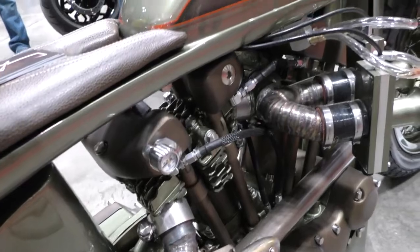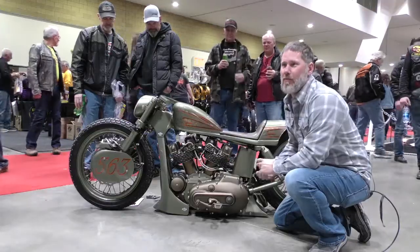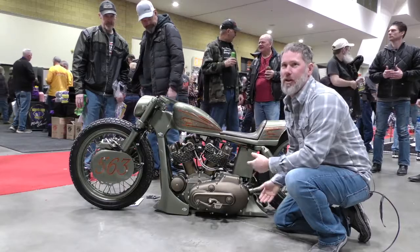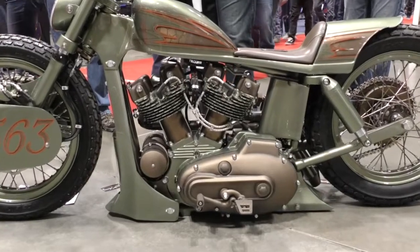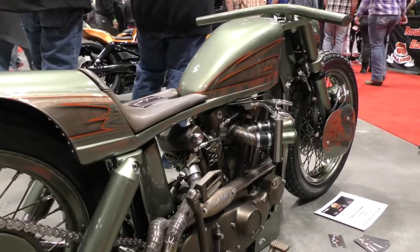I do a lot of modern stuff, so we tried to make it just a blend of modern and classic. I haven't seen anybody do anything different with an Ironhead in years — it's your typical hardtail, Springer front end. We built a one-off air ride system for it to get it to lay down, and it shows really well.